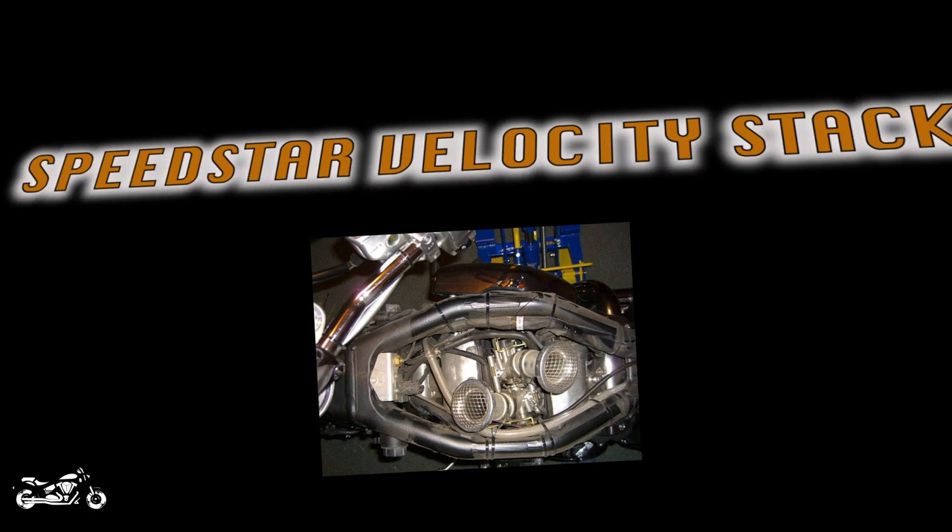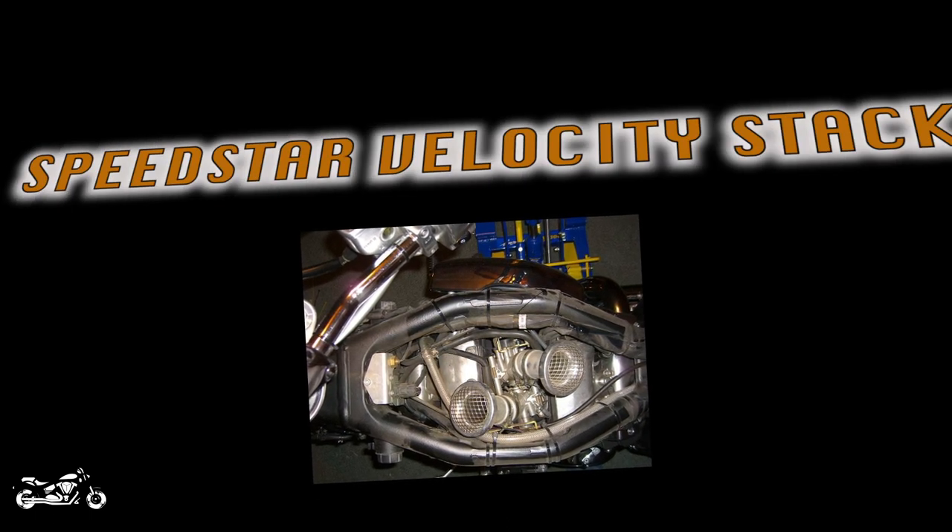The last upgrade I want to talk about are the Speedstar velocity stacks. You don't see these a whole lot, but they are a Yamaha genuine part, made to work with the Speedstar ECU, cams, and everything like that. These don't use any kind of filter, and personally that freaks me out — I don't like the fact that they're open. They do have a sock you can put over them, which works pretty much like pantyhose, but to me that's just not filtering enough and I don't like the thought of anything getting in there. That said, they are a Yamaha genuine part made to work with all the Speedstar stuff, so it is another option.